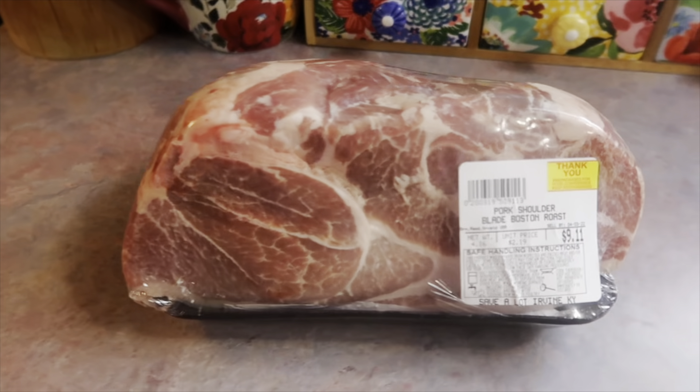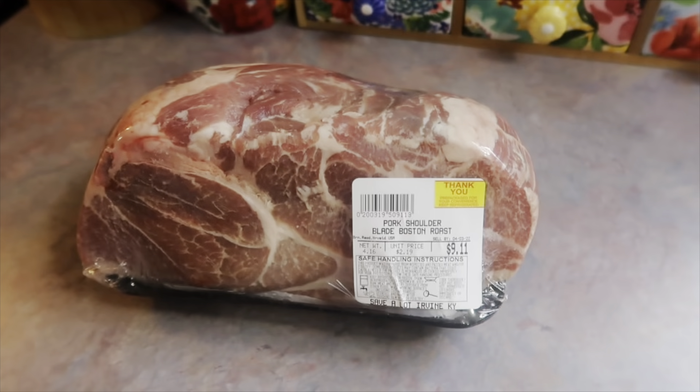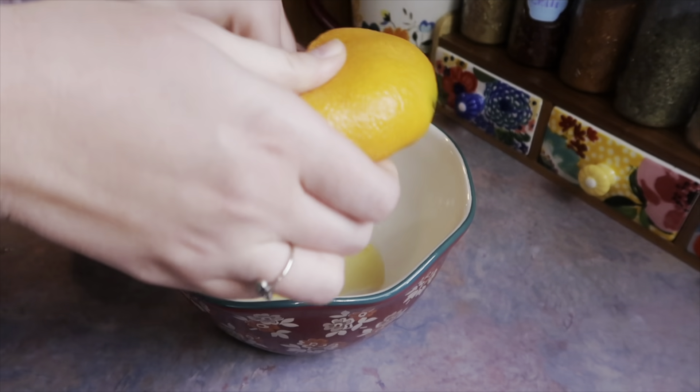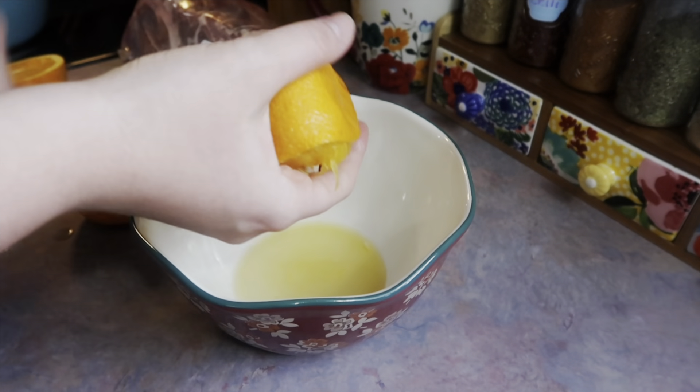Hey y'all, who is ready for some dinner inspiration? First up I'm going to show off these Cuban sandwiches. Here I have a four-pound pork shoulder Boston roast and that's going to get slow cooked in the crock pot. I'm making kind of a marinade to pour over the pork.